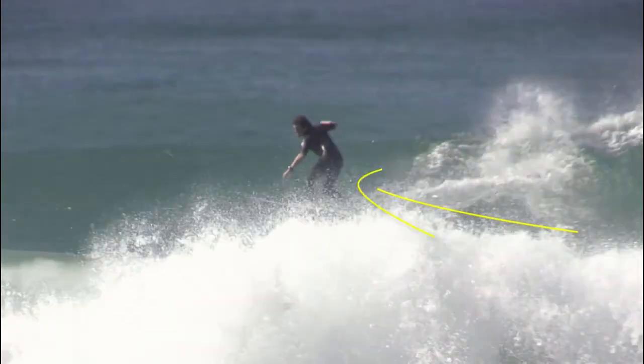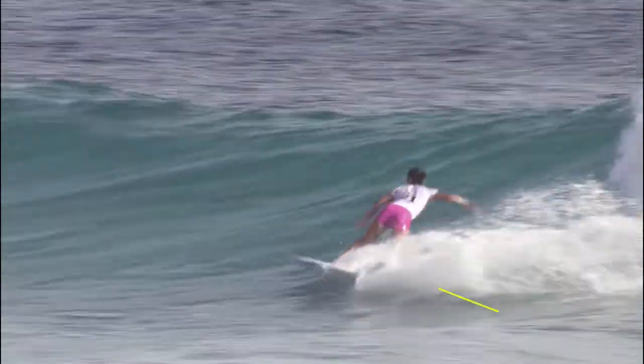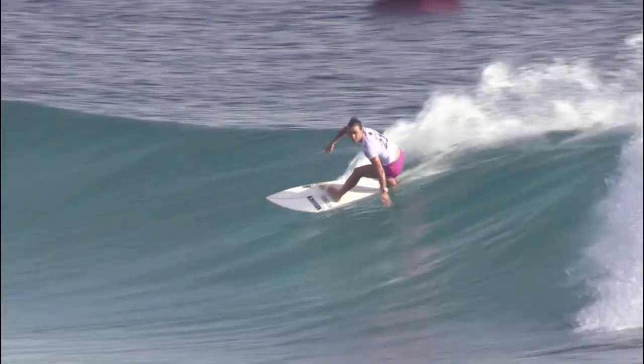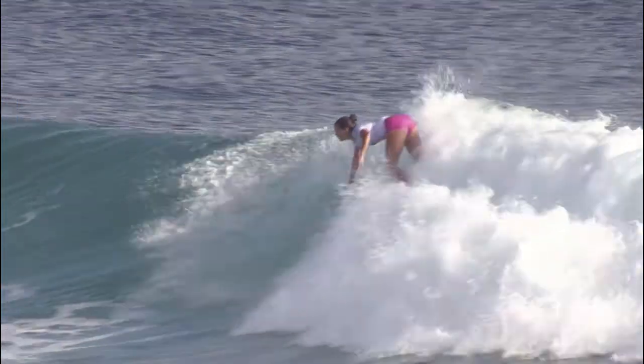When the wave fattens out, drive out and up from the foam to begin the cutback. This will provide the surfer with enough distance from the foam to be able to target and potentially perform a high foam rebound.